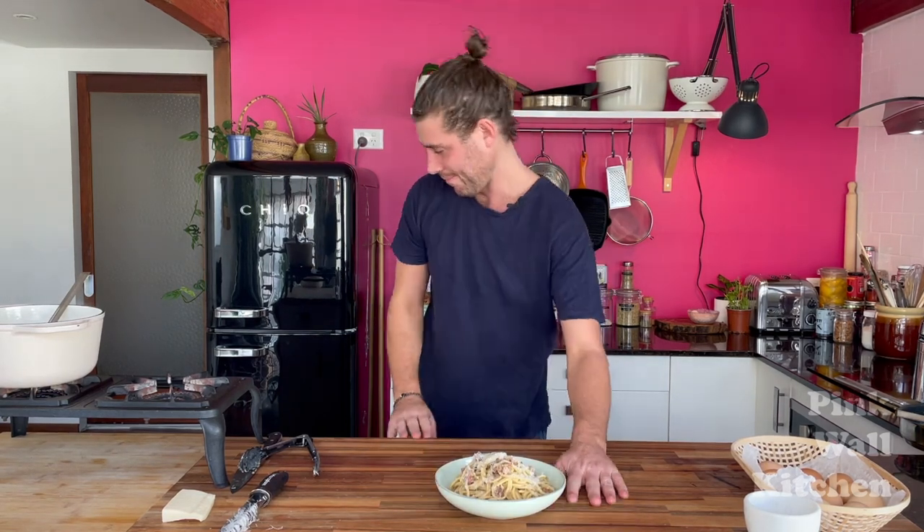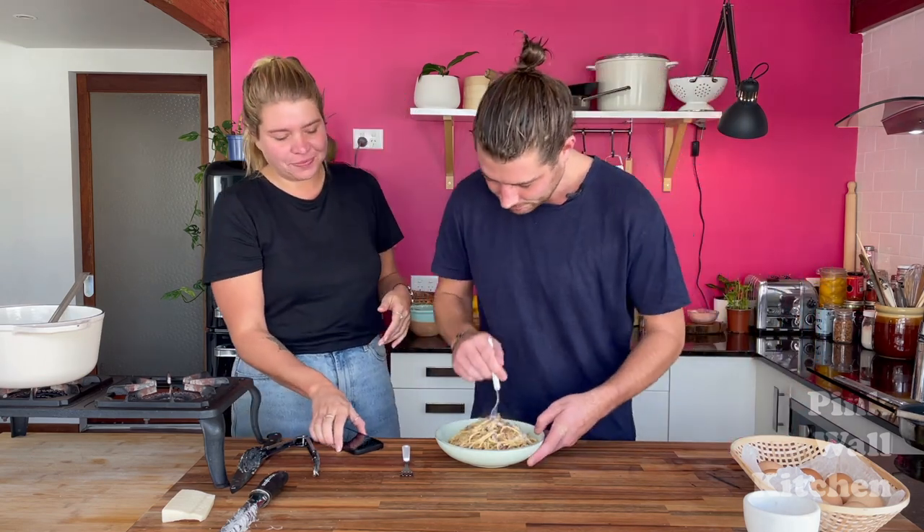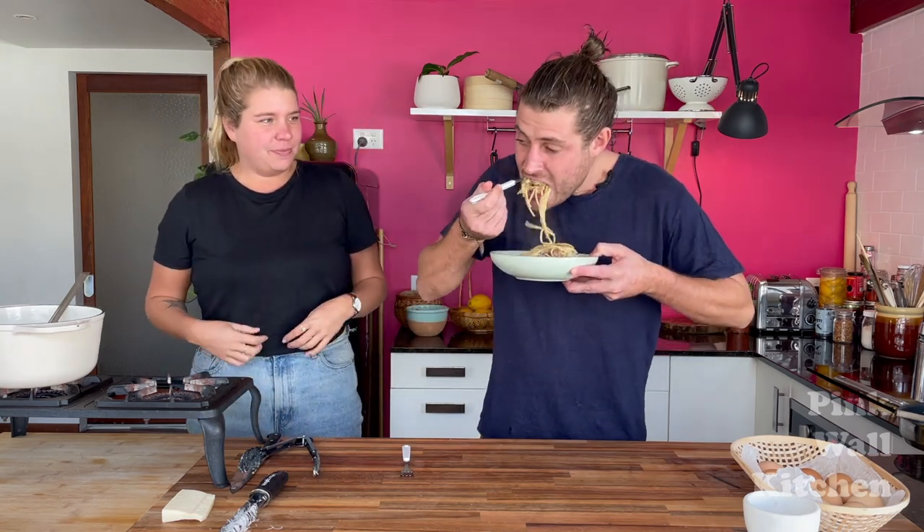And there we have it guys — that's the carbonara! Come on, give it a shot. You've gotta try more than that! This is really good. Nick can't even speak — that's the carbonara for you. Thanks so much for watching, and we'll see you next week when we're doing the fourth classic Roman pasta: amatriciana. Until then, much love.